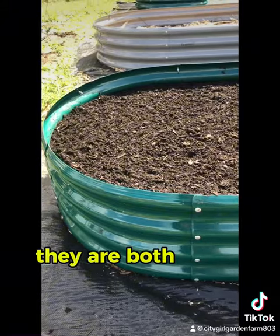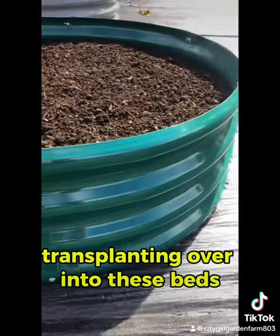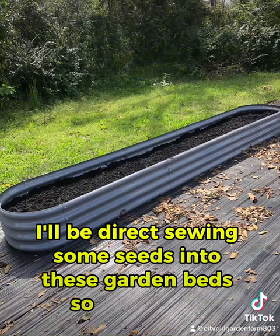They are both ready to be planted out. I have some cool weather crops that I'll be transplanting into these beds later this week. I'll also be direct sowing some seeds into these garden beds, so stay tuned.